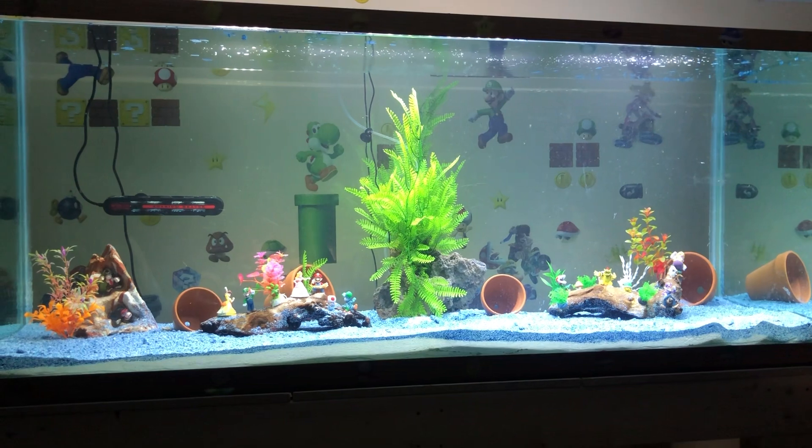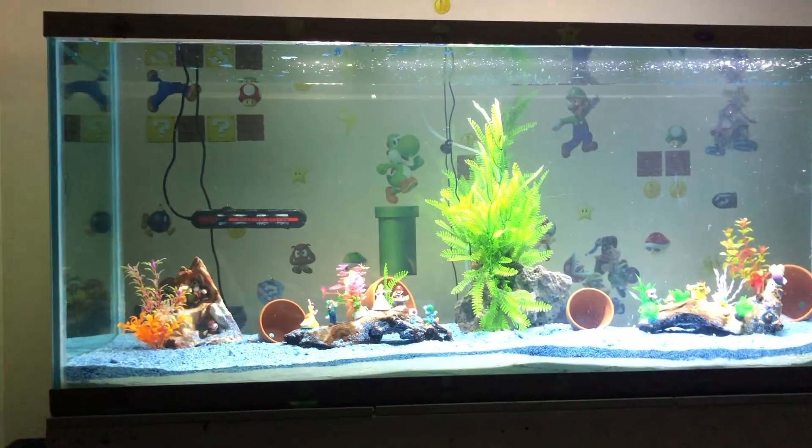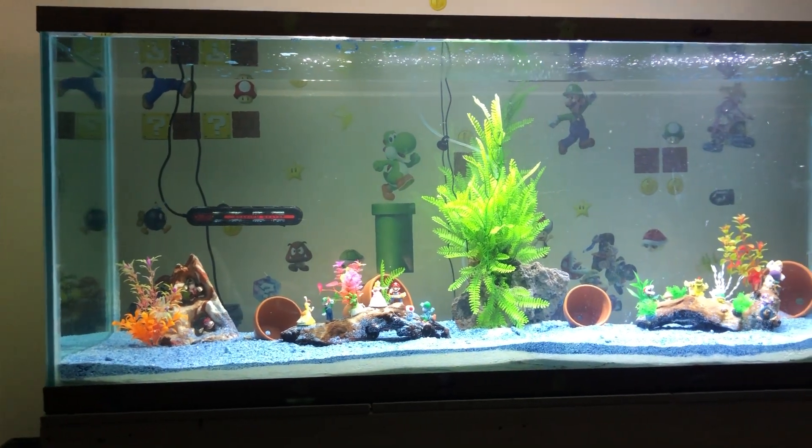There she is, all set up. She is six foot long side to side, 30 inches tall, and 24 inches deep.